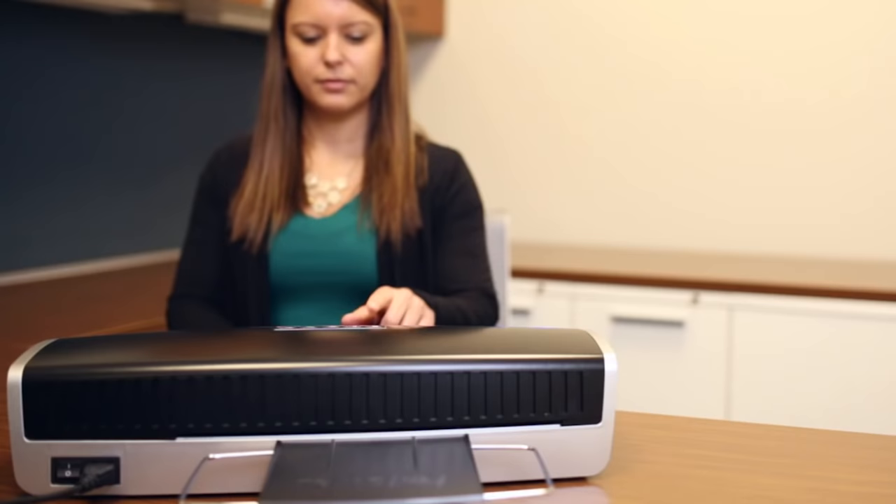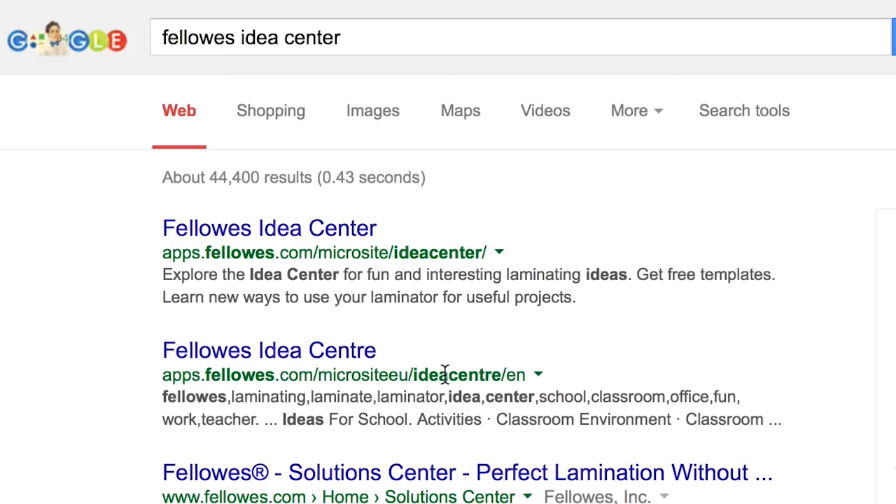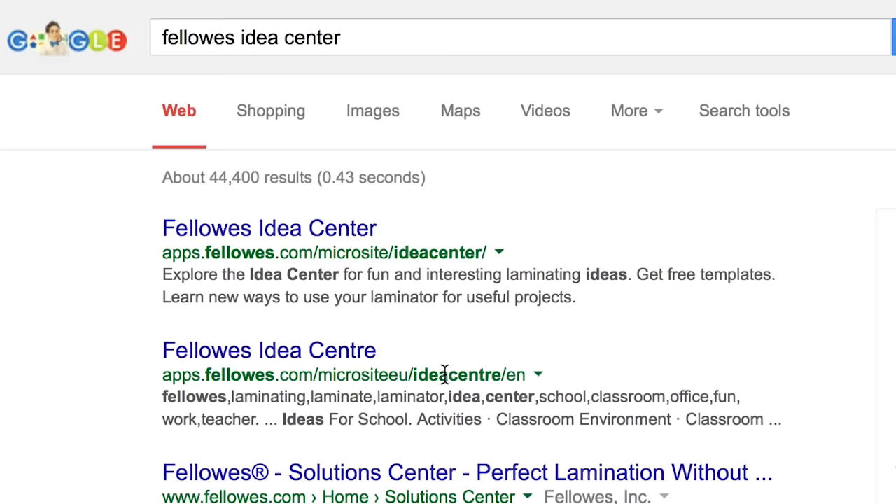Power down the machine by turning the switch on the back to the off position. The new Fellows laminators offer superior quality that's quick and easy. For more information or ideas, visit the Fellows Idea Center.